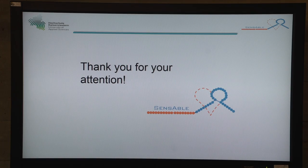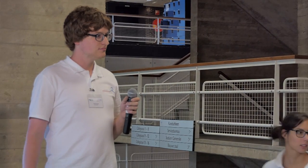Thanks for your attention. Are there any questions?